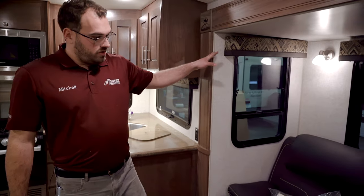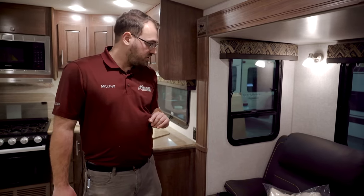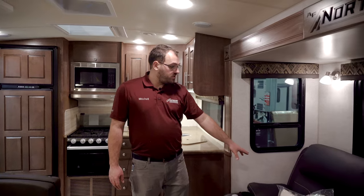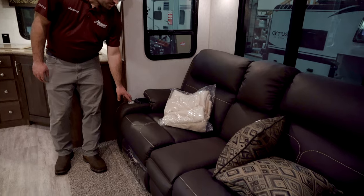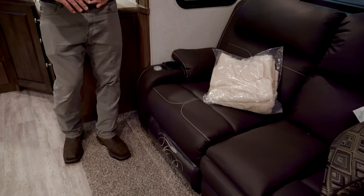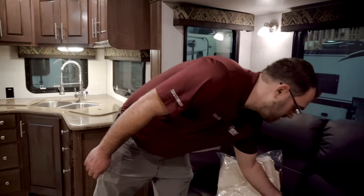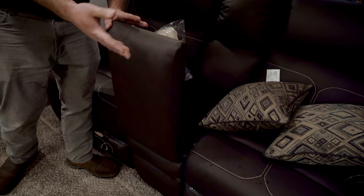Here's going to be the slide-out, just controlled on the switch on the control panel as you come inside the door. This camper is going to have the theater seating — these do recline, and you do have some small TV trays that will go right in there. Features include heated seats, massage, and some lights in the seats as well. You do have a bit of storage in here — the center section lifts up and you have some nice storage for blankets or things like that.